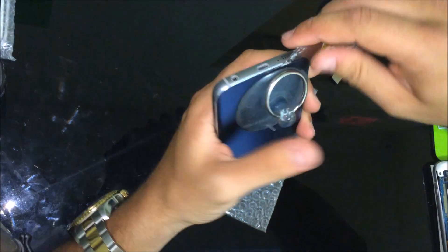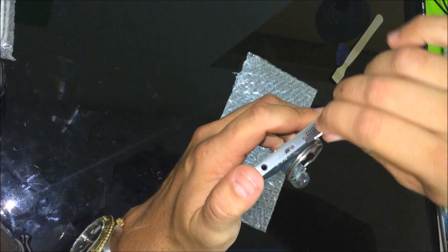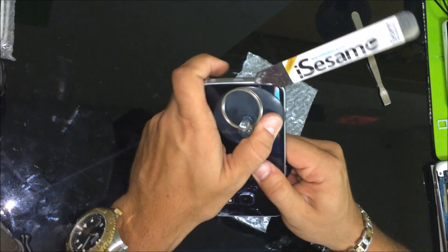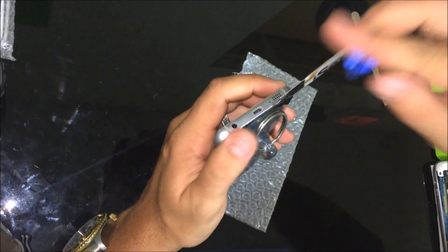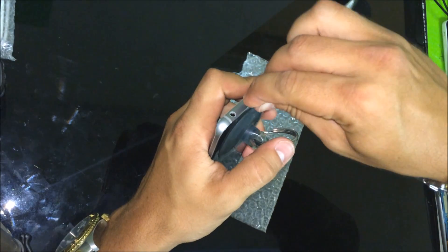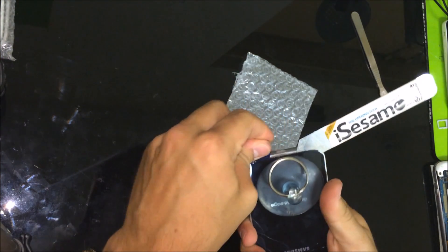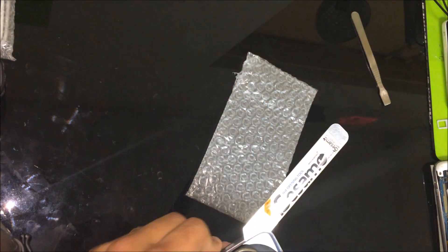I was able to get it under there. Once you get it under there, it's a lot easier — you're pretty much set to go, because then you can just stick some other stuff in there and just pry around it, pry around the back glass.